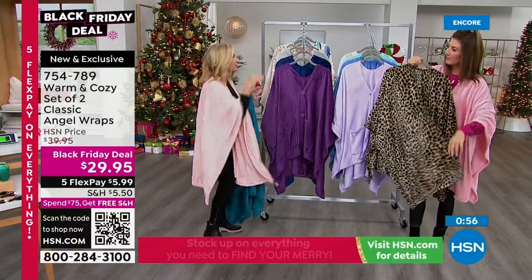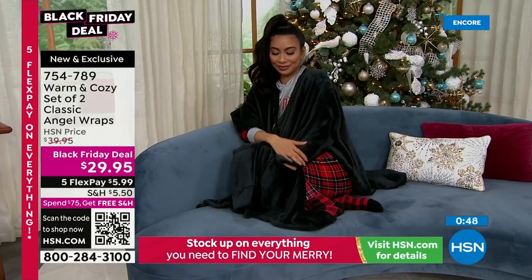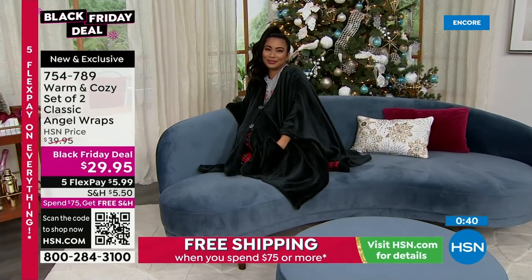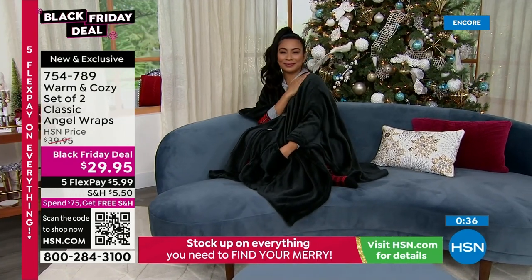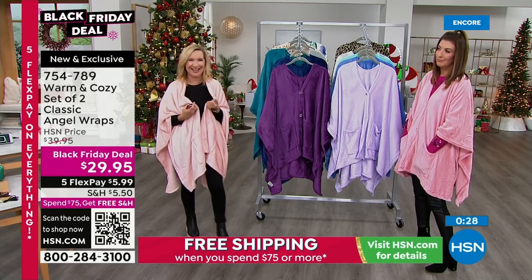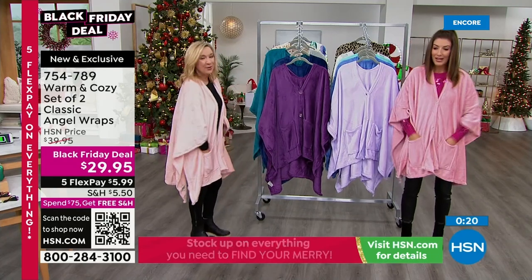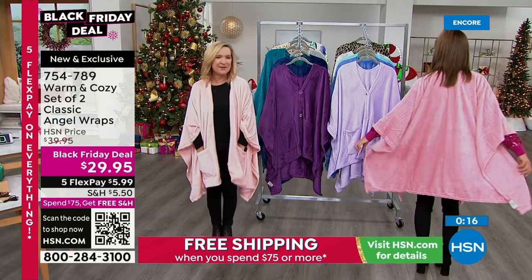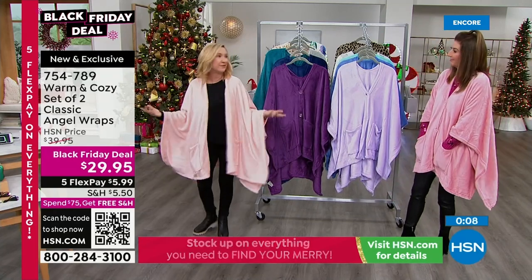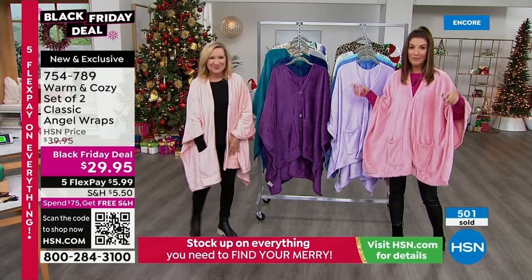They don't even give you blankets on international flights anymore. And if they do, they're definitely not this nice and soft. Whether you're petite or tall, these are generously cut for great coverage even underneath you. If you're sitting outside on a cold bench, you've got coverage. You get a two-pack — this is the launch of this Black Friday deal. Colors will go very quickly, but if you order yours right now, I've got one for you. Free shipping on any total order of seventy-five dollars or more — buy two of these and the hand warmers and you'll be in the free shipping zone.